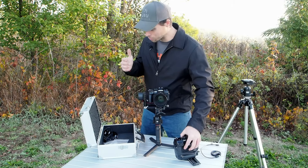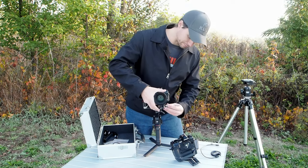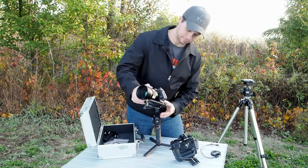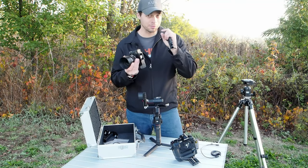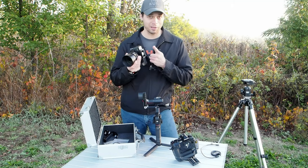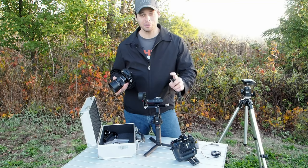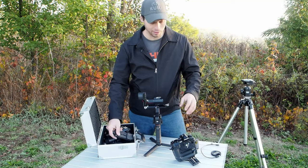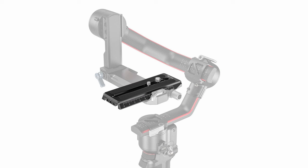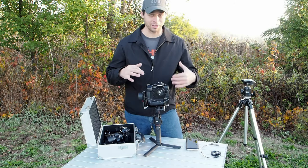With the Ronin RSC2, they give you two different connectors for the bottom of the camera — one of them shallower. With the RS3, they only give you the big thick tall one. And when I was putting this together, I found the EM1X was just a smidge too big to fit on here. However, SmallRig makes a plate that directly attaches to the bottom of the camera. It's only $23, it's completely compatible, and you can get the EM1X to fit on here.